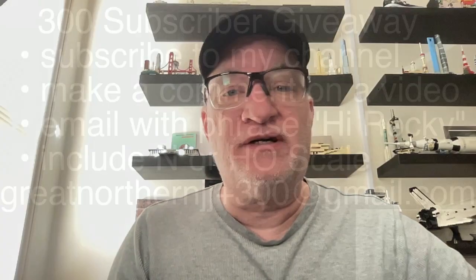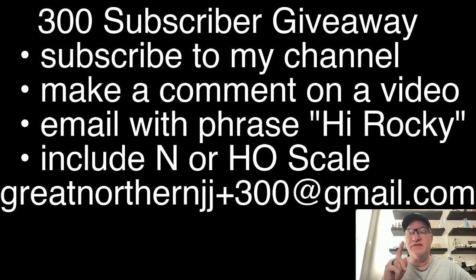Rocky reminded me of something. We're getting close to 300 subscribers. So remember, as announced on last week's Saturday show, you can be one of the lucky winners of a free locomotive — free to you. How do you do that? Here's the instructions right here. I'll include them in the show notes.